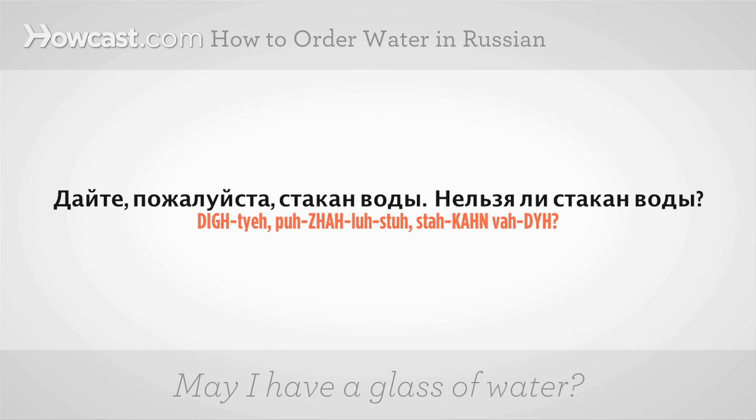It's the accent on the first syllable. It's the accent on the second syllable. It's the accent on the second syllable. And the last word, which means water, it's the accent on the second syllable.